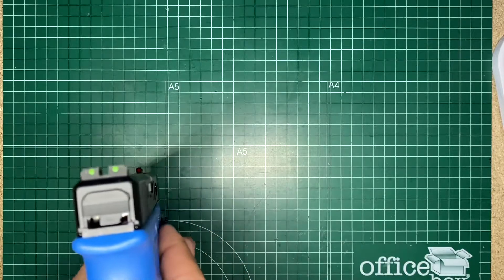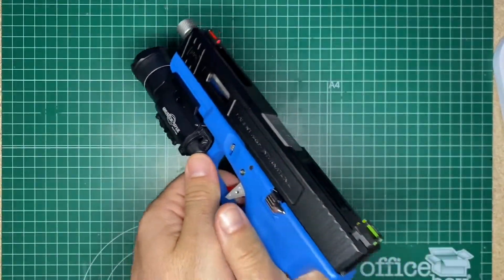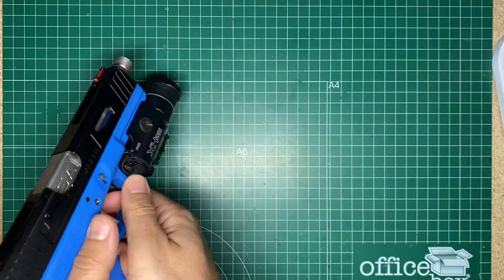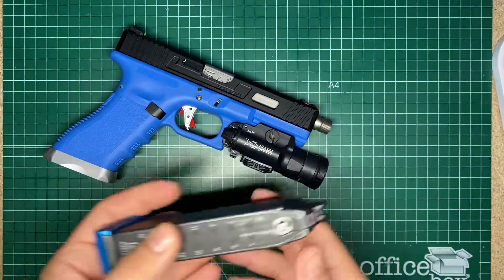This is a blue grip polymer — it's a reinforced one and we have a size light, it's aluminum. This is the Surefire XH35, which works great. It has 300 lumens and the possibility to switch on to 1000 lumens.